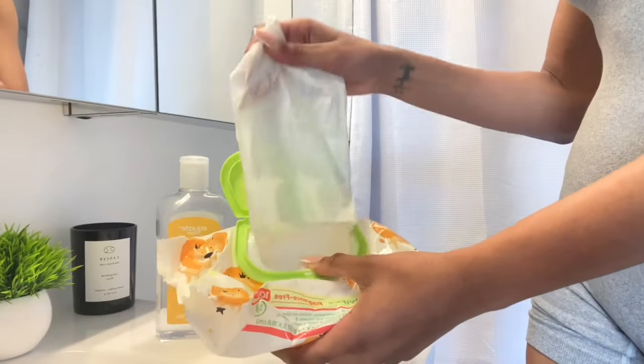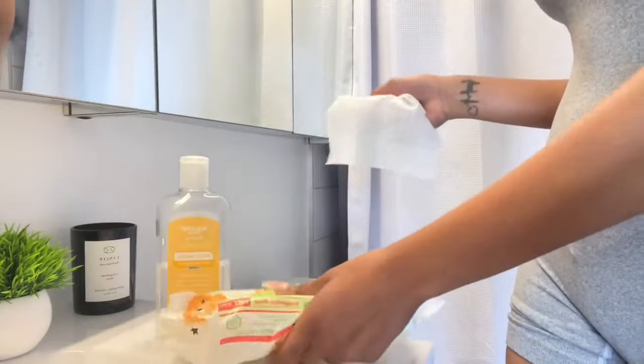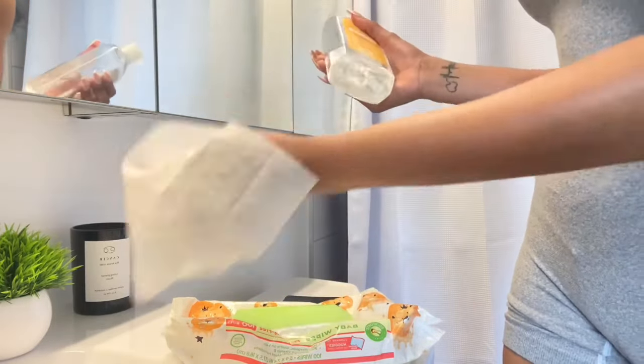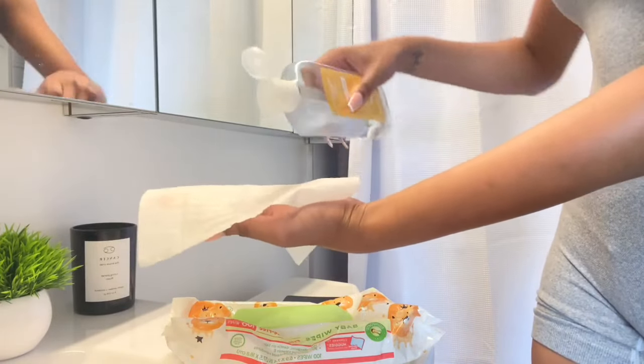I almost forgot the witch hazel tip! If you watch my sensitive skin care tips video, it'll be in the description. I put witch hazel on a baby wipe and wipe my backside — apparently witch hazel keeps you smelling clean and fresh back there all day. I've been doing it and it's been working. Witch hazel is natural and good for most skin types, so if you want to try it, give it a go — don't knock it.